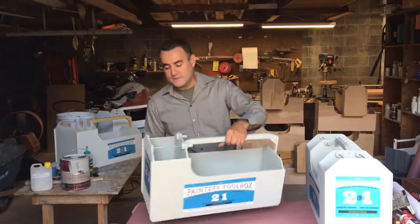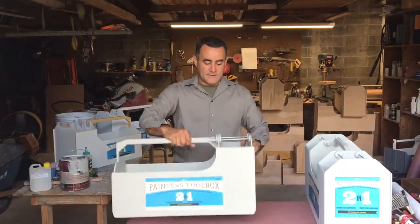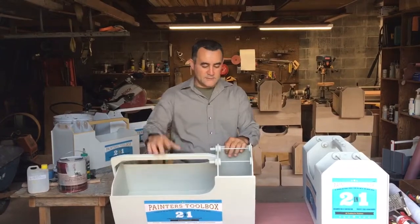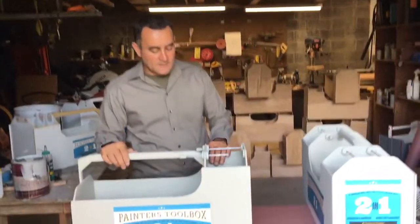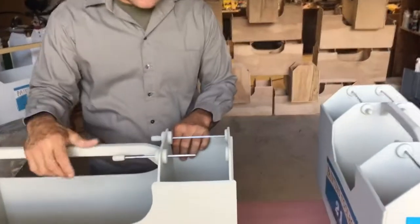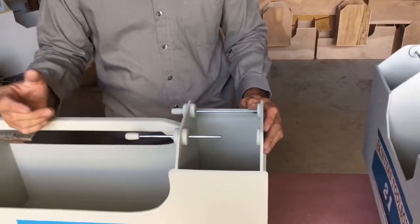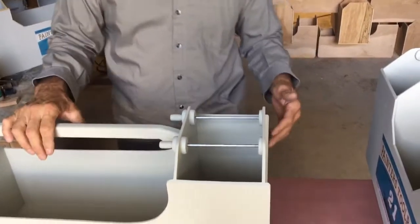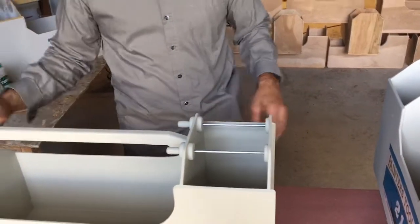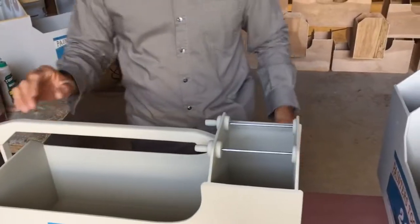I want to show you guys the tool box element — it's a mechanical element that's good for when you got to hang the brush inside the tool box and protect it from getting ruined. So this tool box is good for brushes.